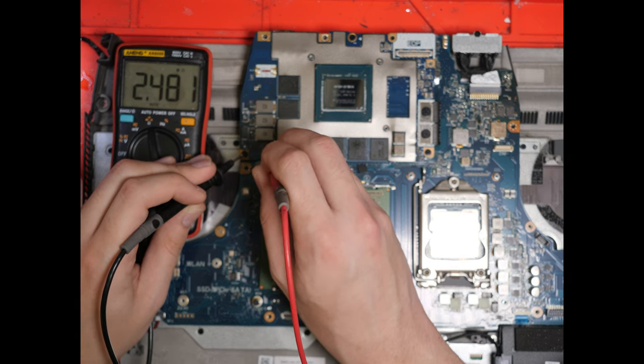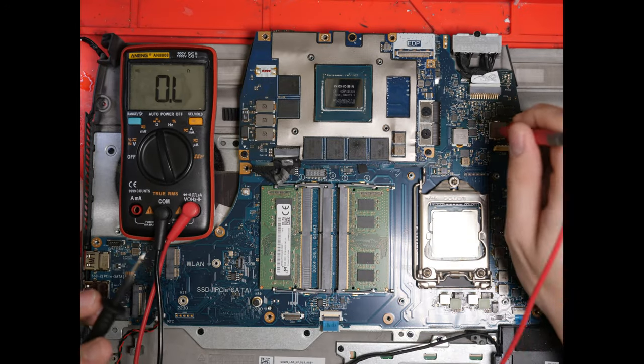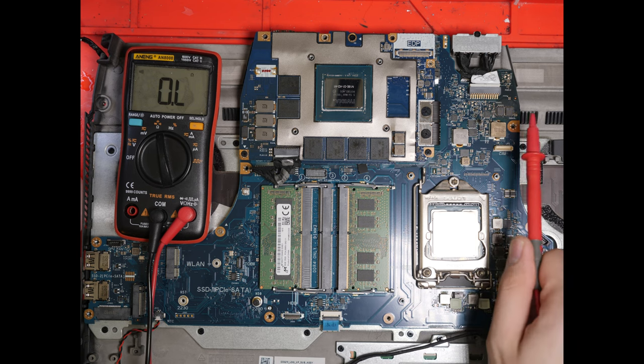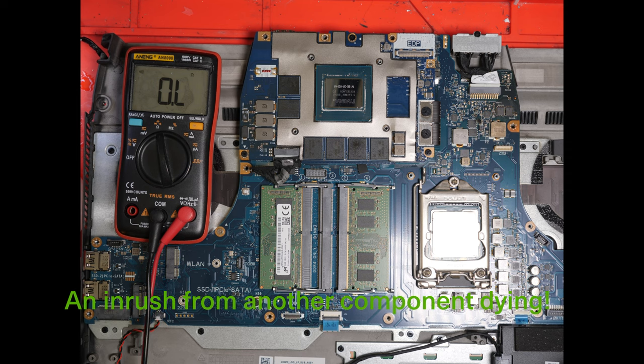Whatever it is, it's definitely not a short after disconnecting the cable. If we go back and check on our 19-volt rail — still short. So let's take the board out and take the graphics card out as well as the burned capacitors. My guess is that there's been an in-rushing of current, hence why the capacitors have died. Let's go ahead and take it off, replace the capacitors, and then take a few more measurements just to be sure.